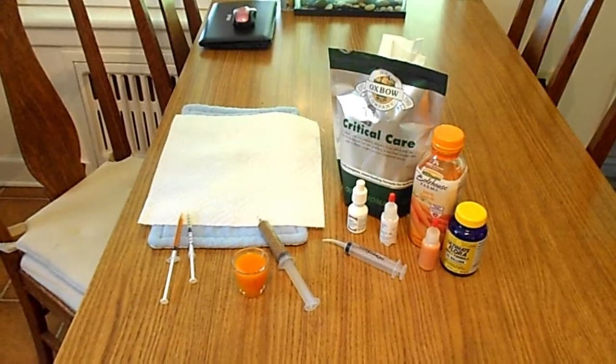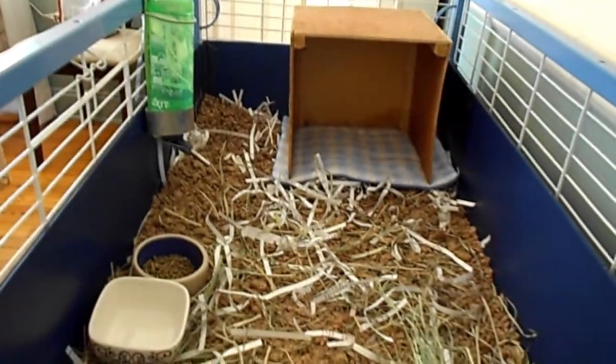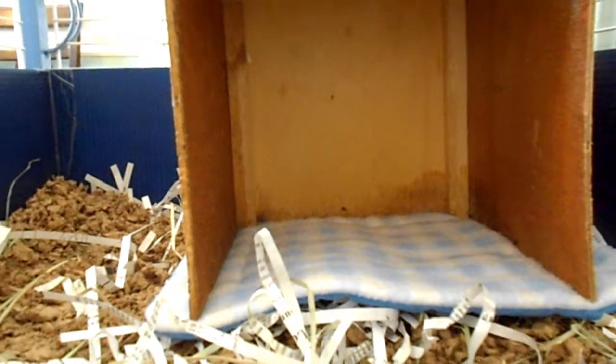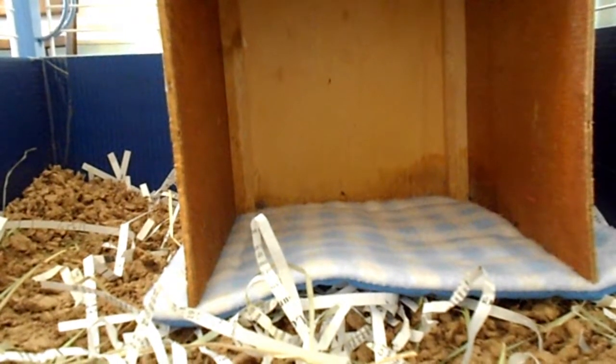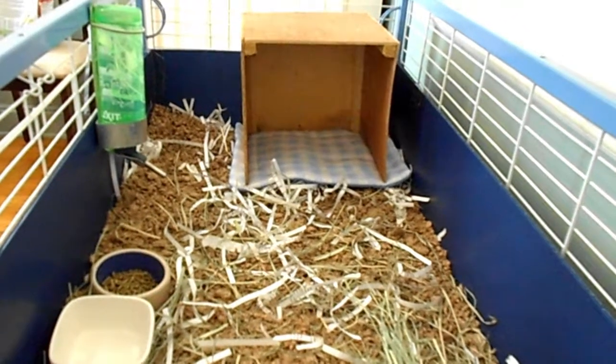I've gotten everything ready — his medications, his cage. Just of note, in the cage I have a soft lap pad underneath the hide, and I chose a large open hide so that I'm going to be able to just look in and see how he's doing over the next few days without messing with him too much, since he's going to be sore from his surgery.